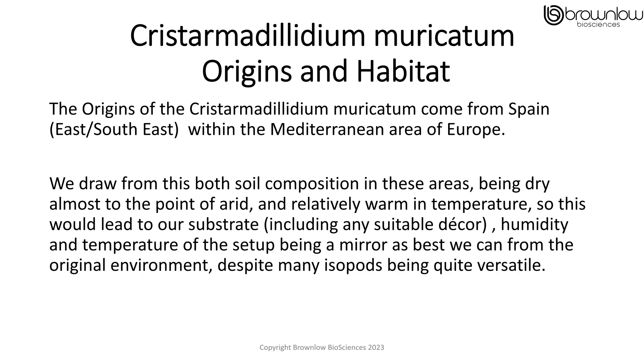The origins of the Crystomodyllum muricatum come from Spain, specifically east and southeast of Spain, within the Mediterranean area of Europe. We draw from this both soil composition in these areas being dry, almost at the point of being arid, and relatively warm in temperature. This would lead to our substrate, including any suitable decor, humidity and temperature of the setup, being a mirror of these as best we can for the original environment, which suits many isopods being quite versatile.